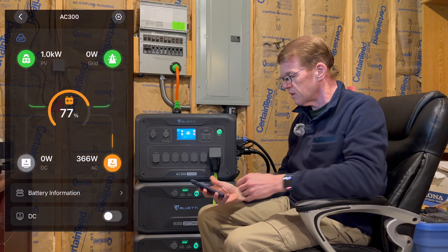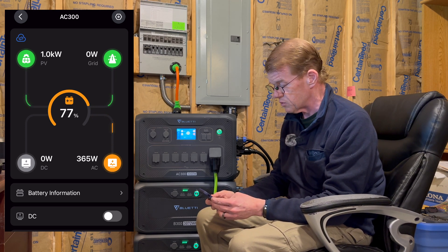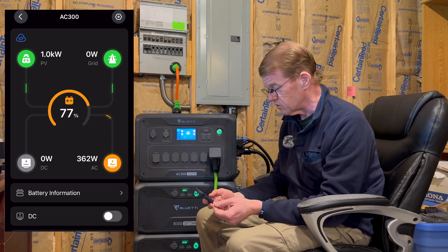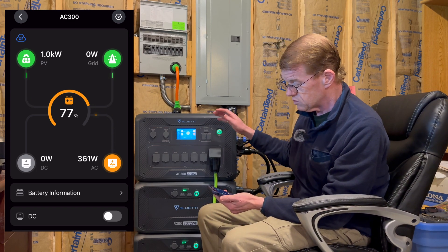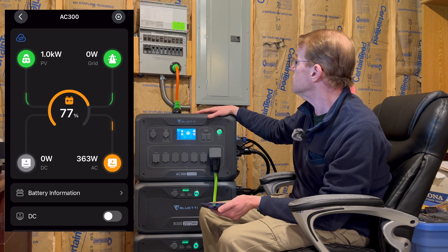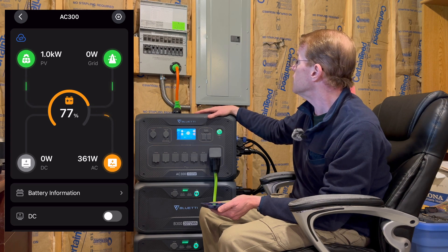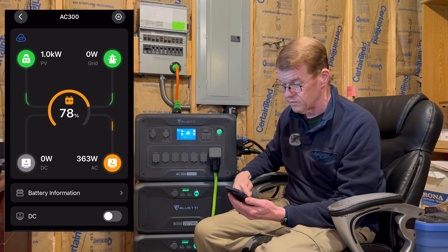Let me pull up the app so we can follow along. I'm currently bringing in 1000 watts of solar; we're at 77% charge — it got down to about 50% last night, the sun came up and now we're charging. My house is currently drawing 363 watts. On the transfer switch I have my garage fridge and freezer, the kitchen fridge, all kitchen outlets, my septic aerator, and my furnace. We're sitting around 300 watts — probably just the two fridges running.